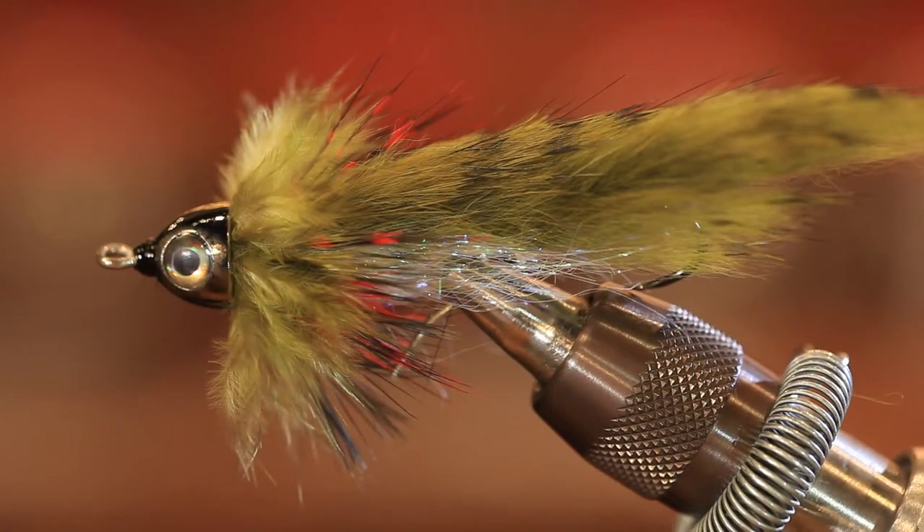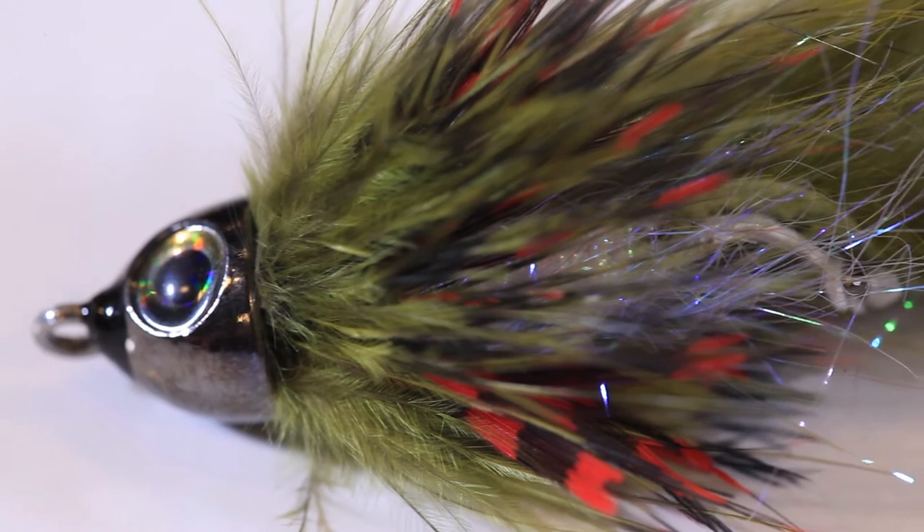Hi, welcome to Confluence Fly Shop in Bend, Oregon. My name is Gabriel Juarez. Today we're going to be tying a Sculpzilla. It's a great pattern for our piscivorous trout here locally that eat minnows and baitfish and sculpins. Let's take a look at what we're going to use to tie this fly today.